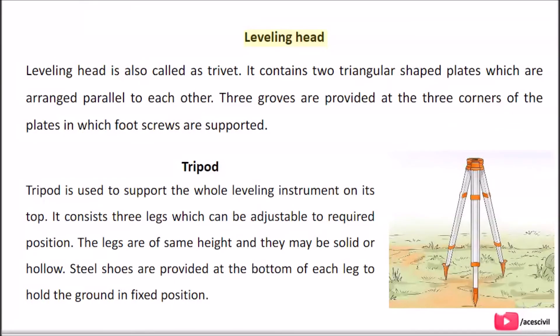The leveling head is also called the trivet. It contains two triangular shaped plates arranged parallel to each other. Three grooves are provided at the three corners of the plates in which foot screws are supported.